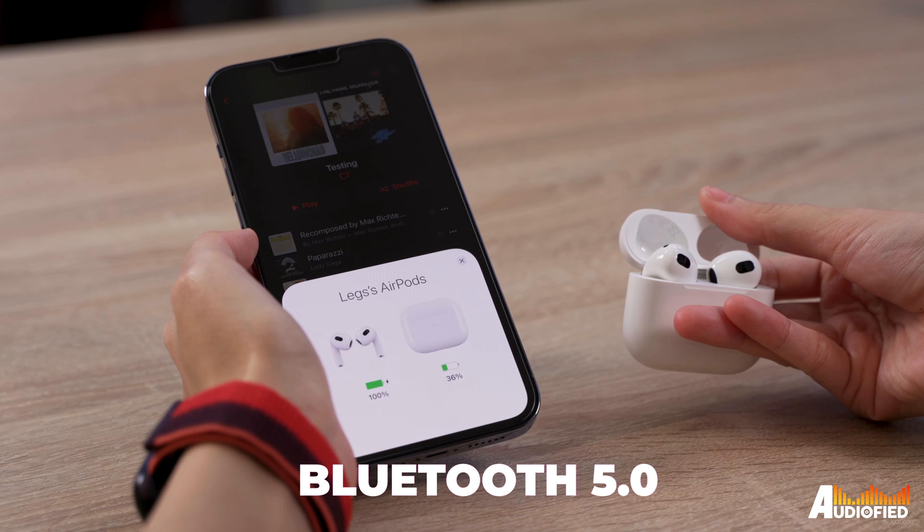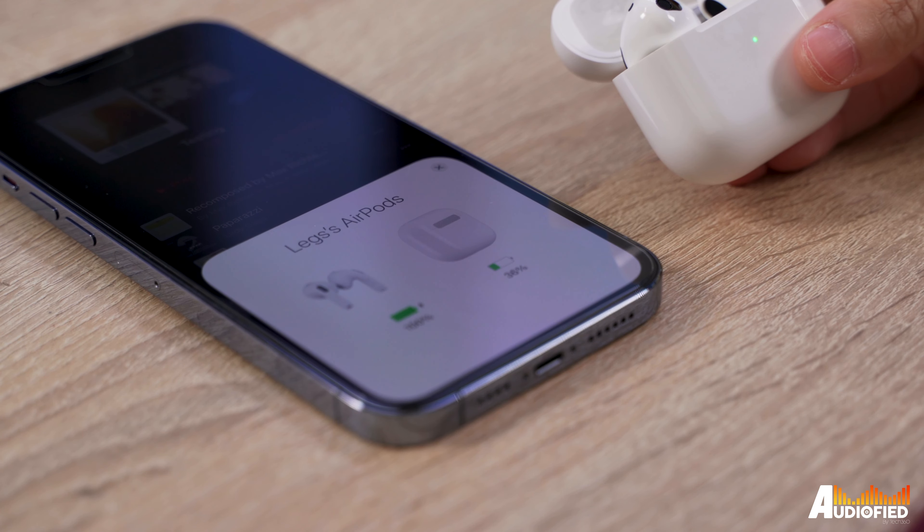These are running on Bluetooth 5.0, which isn't the newest, but connectivity is rock solid and there's no latency that I noticed. Codec support is limited to SBC and AAC, which is pretty much par for the course with Apple's audio products. Apple actually recommends using these with devices that have the latest software versions — basically iOS 15.1, iPadOS 15.1, and such. It's not so much that you won't be able to use the AirPods 3rd gen if you're not up to date, but certain functionality like iCloud pairing won't work as well. There's really no reason not to update your devices anyway.